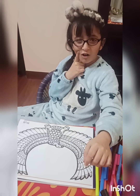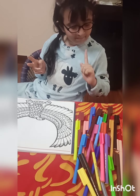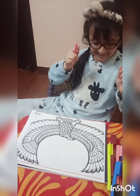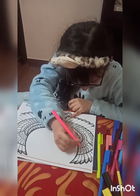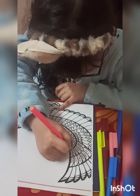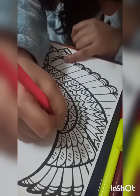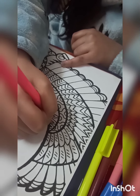Which color will I use? Pink - that's my favorite color! Let's start. I'm starting from over here. They're so small - let's see. That's like a mandala.